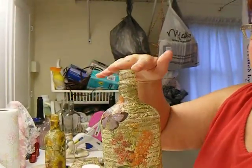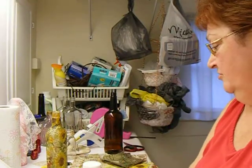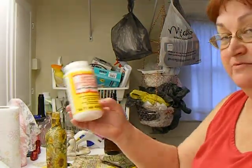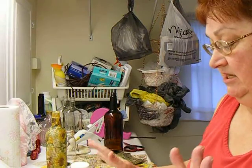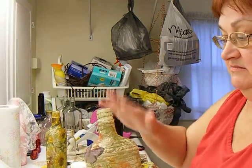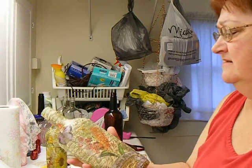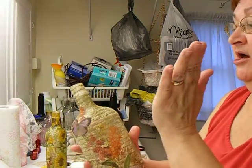What I did was — this is all you'd need. You need a bottle, you need a napkin, I used matte Mod Podge, and I used a foam brush — a spongy brush. But that's all you need to make this project. What I did was I used the Mod Podge, spread it on the bottle, just straight on the glass. Didn't do anything to the glass, just put it right on.